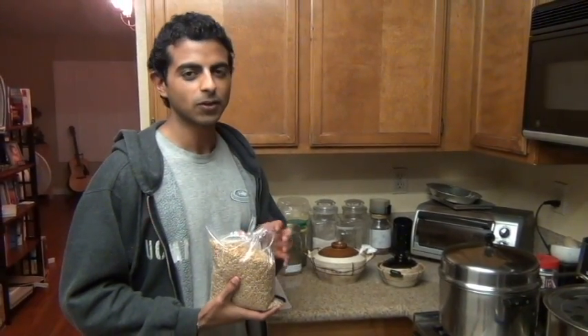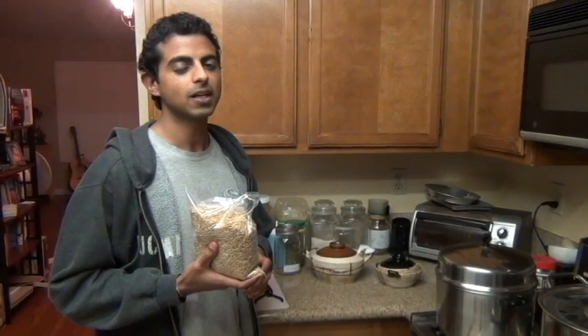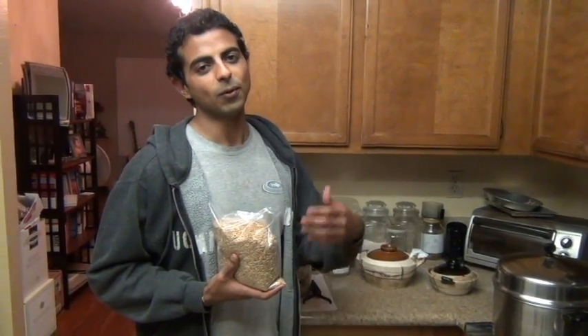Hey, this is Ro from The Growing Home at Loco Blue, and today we're going to show you how to grow your own wheatgrass. It's a really simple process, and wheatgrass has all types of benefits, ranging from people seeing their hair turning from grey to black, better sleep, more energy.